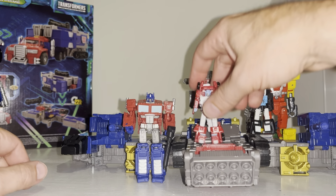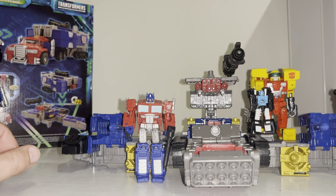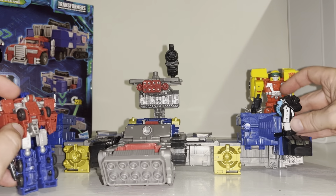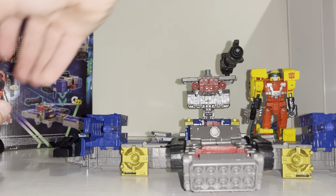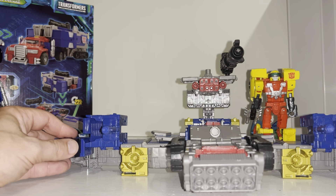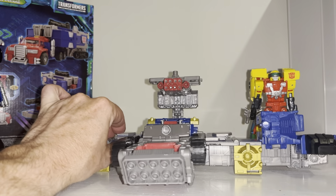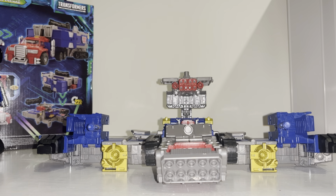For this particular size the Micromasters work really really well, or even the core class - I've got a little core class Optimus Prime on there and that doesn't go too badly. You can pop these in, one manning each gun on the side. But again, with most things unless it's a Japanese Generation One Big Powered original, the base modes don't really work. I just wanted to show you it as part of the video and show you the other version which isn't in the instructions.